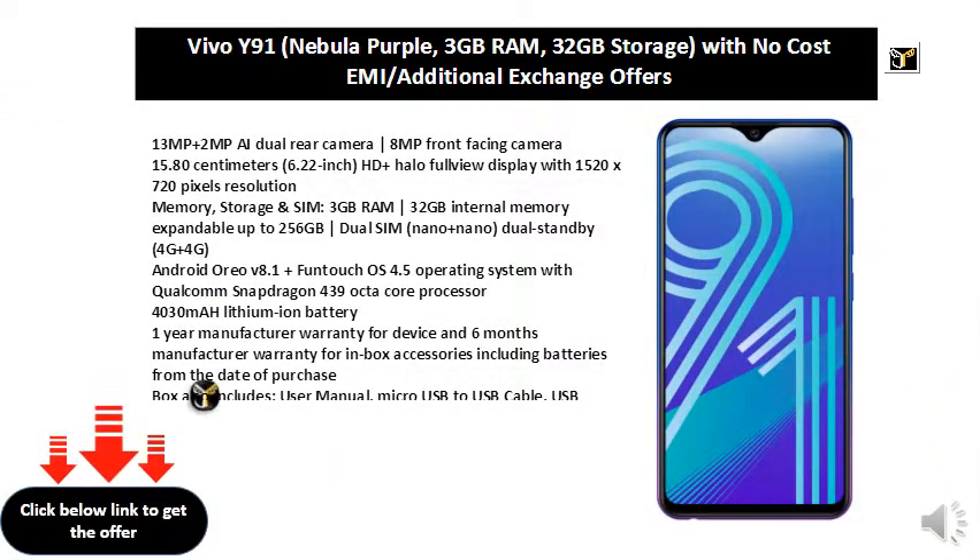13MP plus 2MP AI Dual Rear Camera, 8MP Front Facing Camera, 15.80cm 6.22-inch HD Plus Halo Full View Display with 1520x720 pixels resolution.